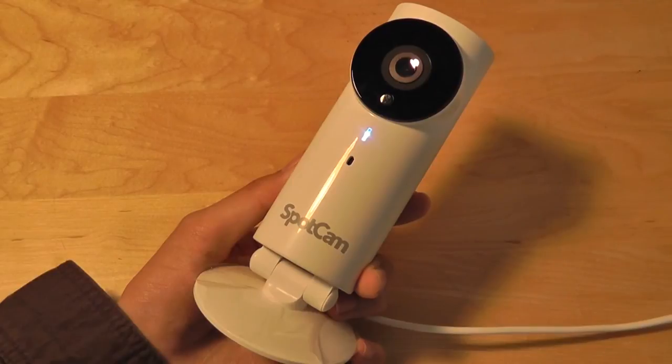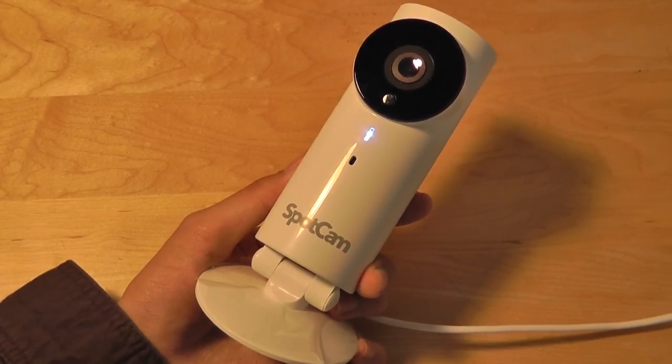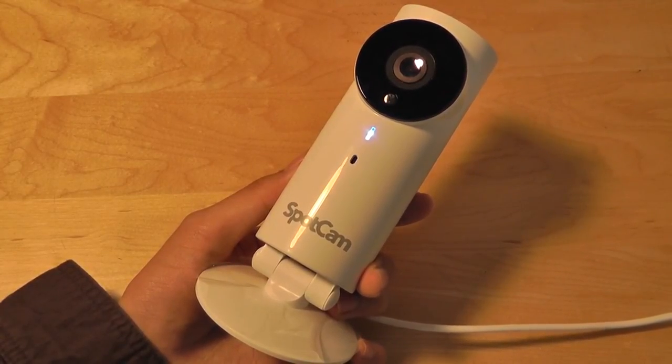Additionally, there are some functionalities I haven't seen before on other competing models, such as the ability to share your video feed with friends and family members through email and other social media programs. To check out more information about the SpotCam, be sure to read our full written review. This has been our video review. Thank you for watching OSReviews.